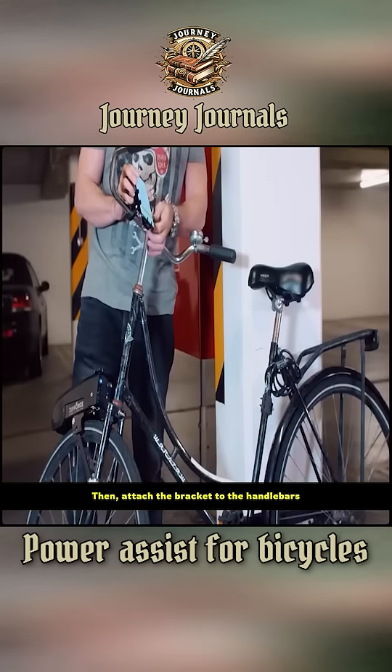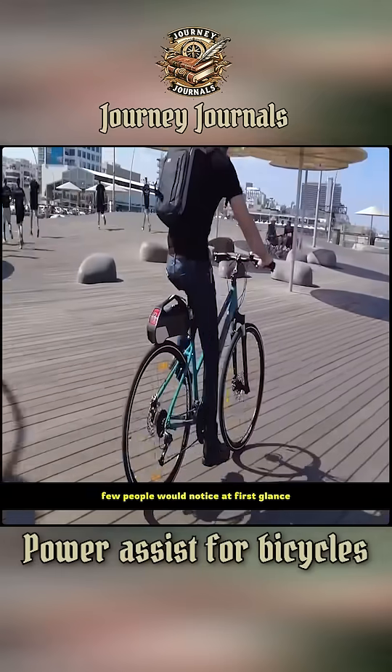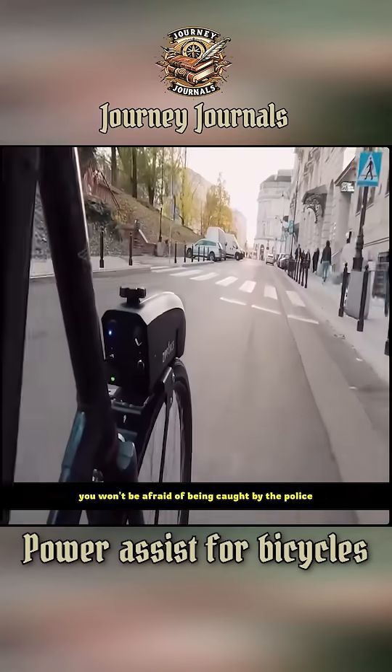Then, attach the bracket to the handlebars. In just 30 minutes, you can transform your bicycle. If you leave it outside, few people would notice at first glance that you're riding an electric bike disguised as a bicycle. If you forget your helmet, you won't be afraid of being caught by the police.